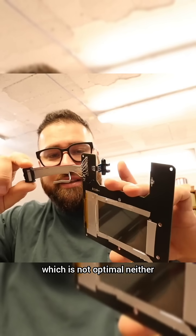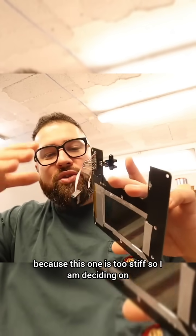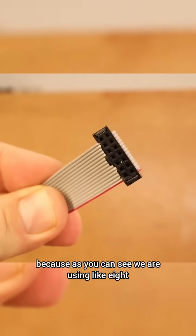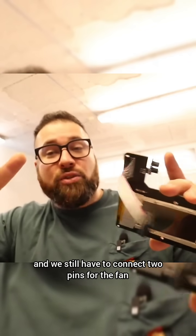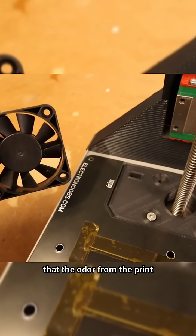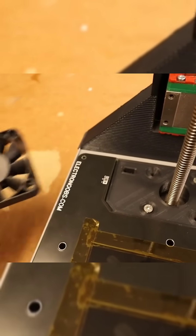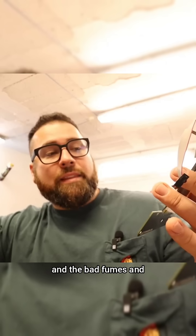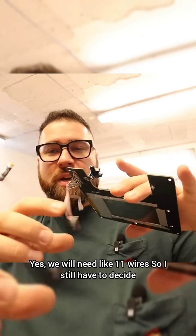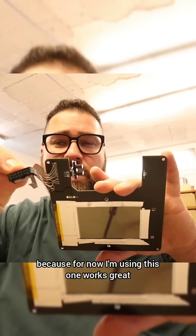The new connector is not optimal either because it's too stiff. I'm still deciding on what type of connector to use, because as you can see we are using like 8 or 9 wires, and we still have to connect 2 pins for the fan if you want to add an external fan to remove the smoke and odor from the print and the bad fumes. So we will need like 11 wires total, and I still have to decide what type of connector to use.